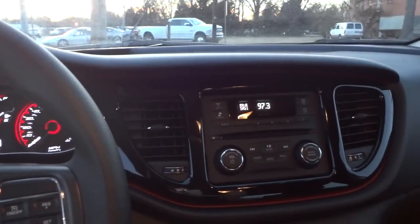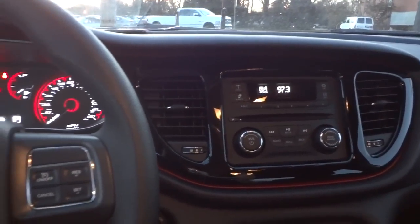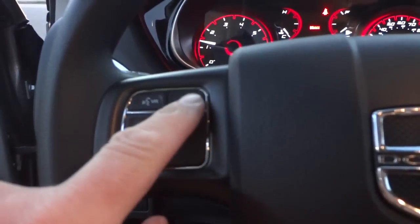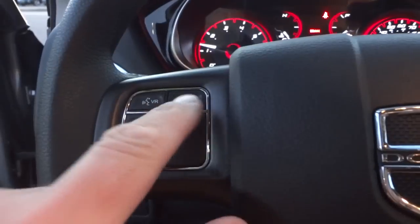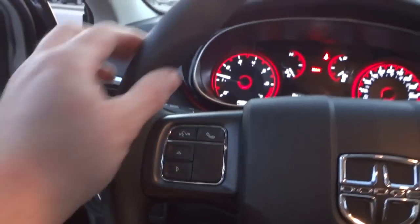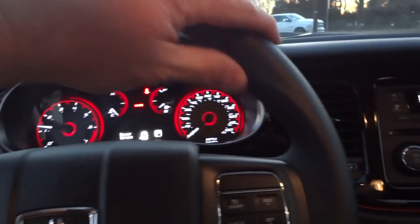On the left side of the steering wheel you can change stations. It does have Bluetooth so you can pair your phone and make and receive calls using the phone button. It also has voice recognition. The steering wheel isn't leather-wrapped but it has a nice grip and good thickness.